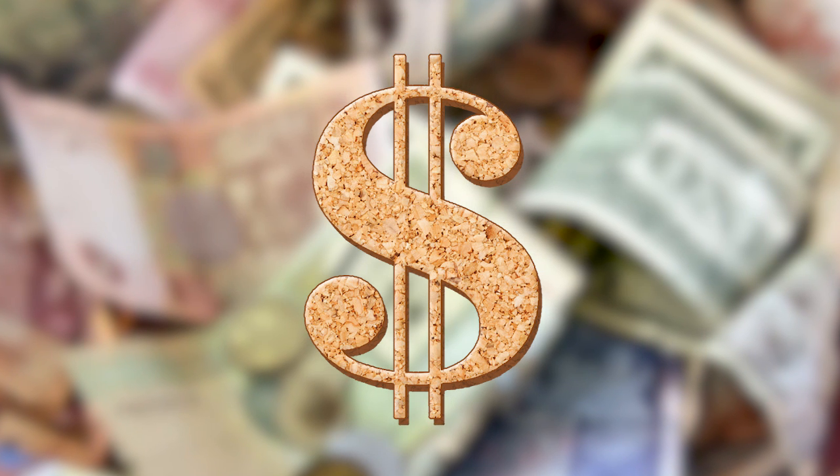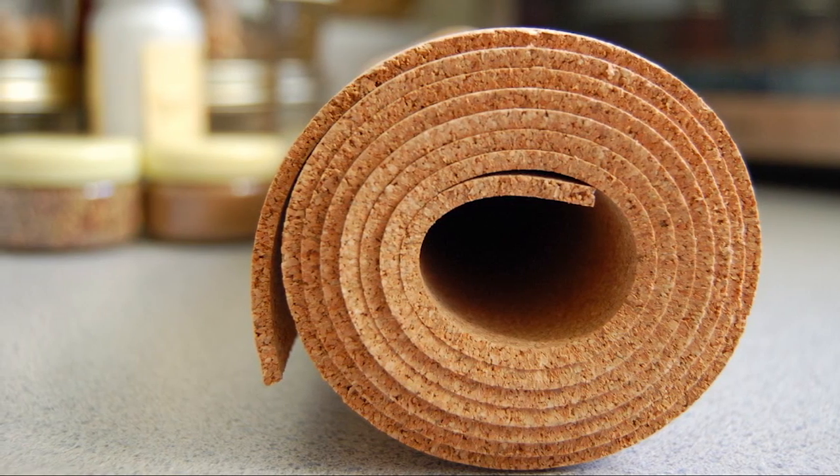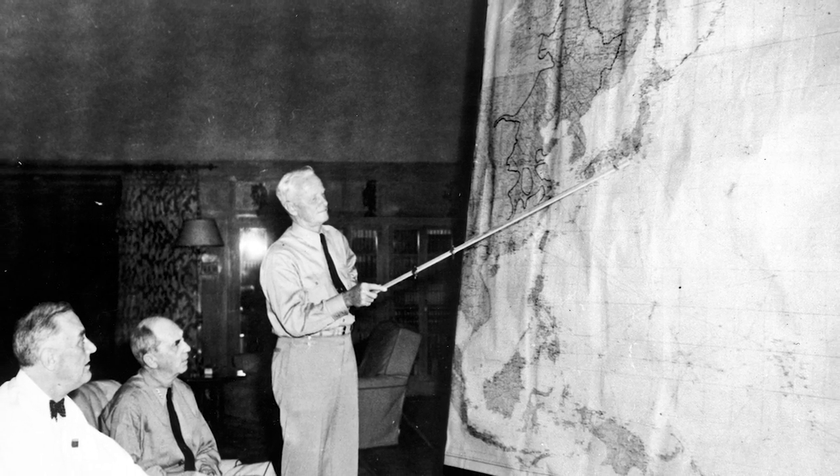But wait a minute I hear you say — cork is so expensive! Indeed it is, if you want to buy cork on a roll that is. Especially for a bigger map like we're making, it's going to set you back a little.